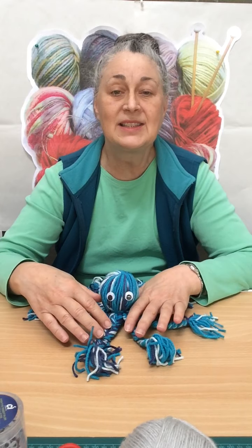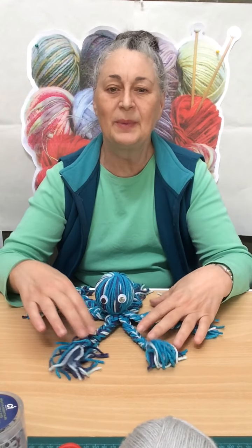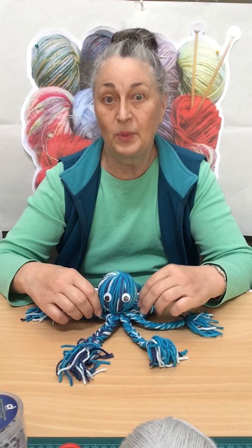And in this year of oceans and beaches, I thought a good thing to make with it is your own wee octopus.